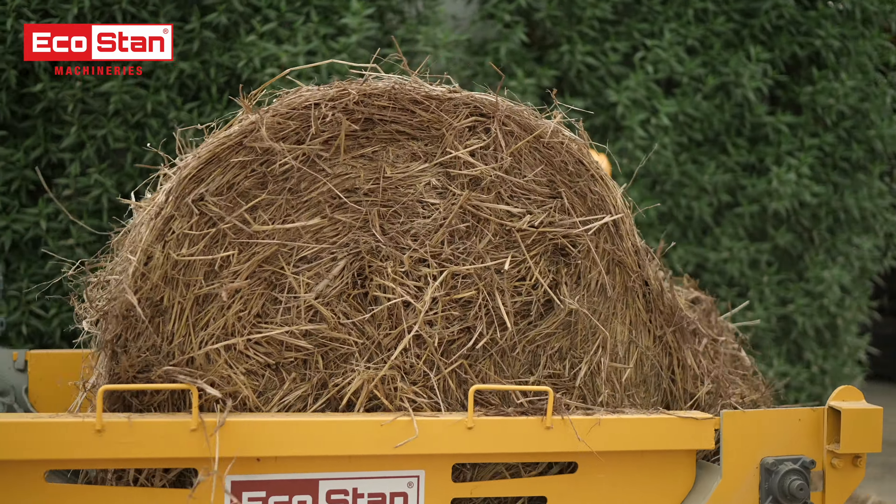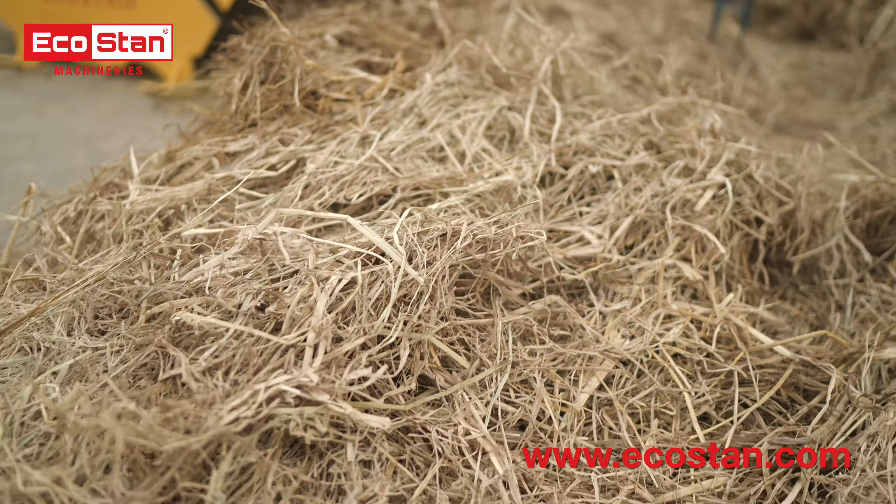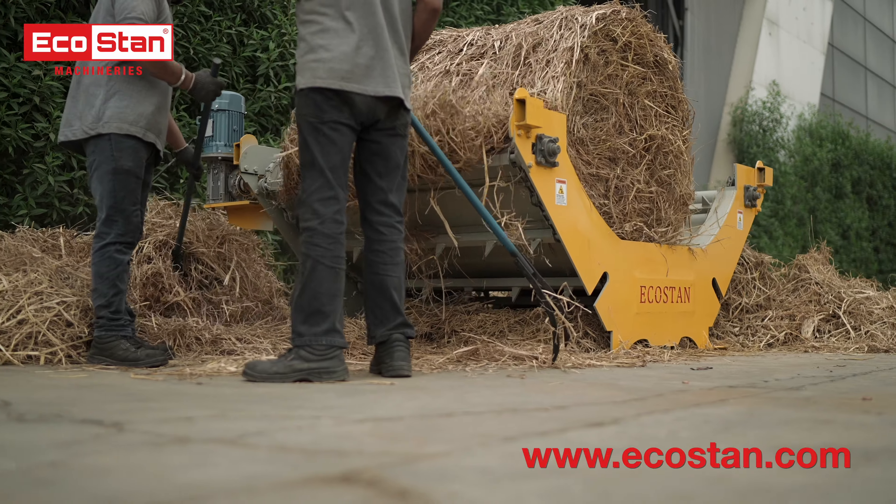Designed with a focus on durability and user-friendliness, the Bale Unroller 5 can handle even the toughest bales with ease, ensuring minimal downtime and maximum productivity.